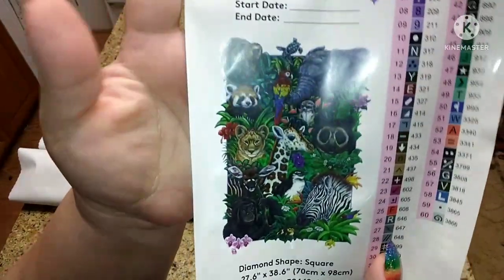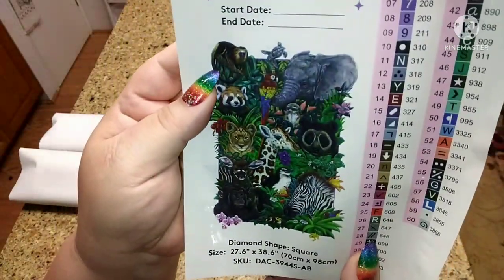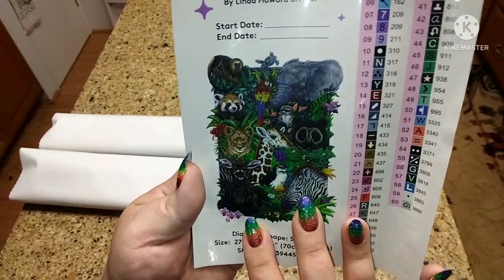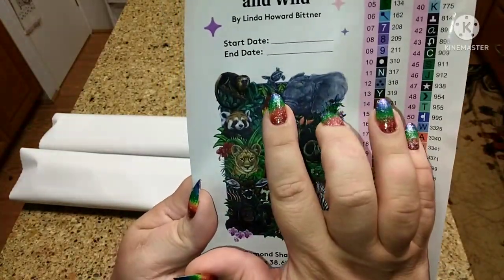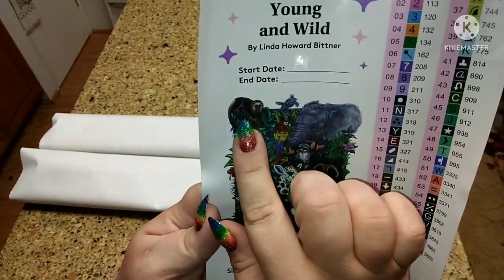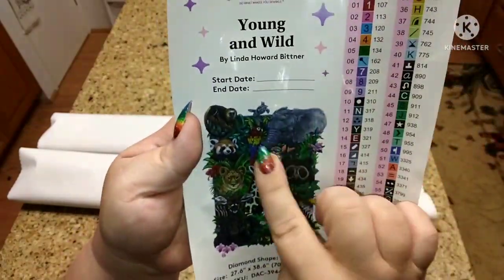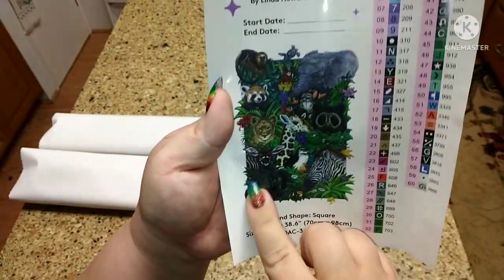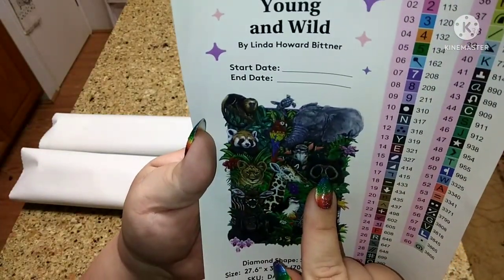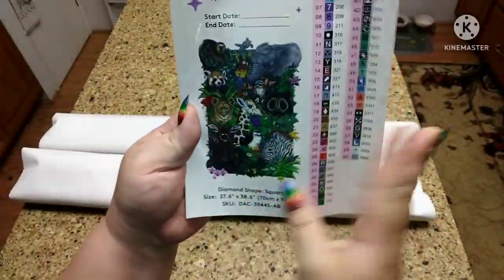This is the big sticker — Young and Wild by Linda Howard Bittner. I am so excited. I am a huge lover of animals, especially exotic animals. You have a Scarlet Macaw, a Red Panda, and what might be a Capuchin monkey. Then you have your Elephant, a Turtle, a Zebra, a Gorilla, a Penguin, and a Meerkat. There are even more animals here than I can even say — and all the colors, all the animals!